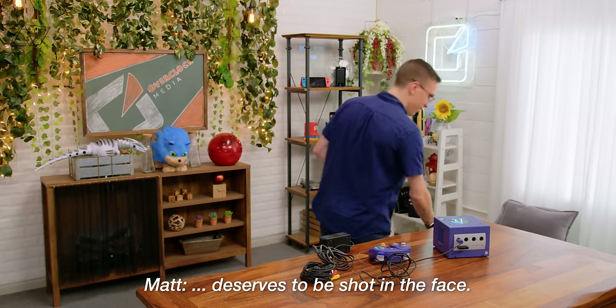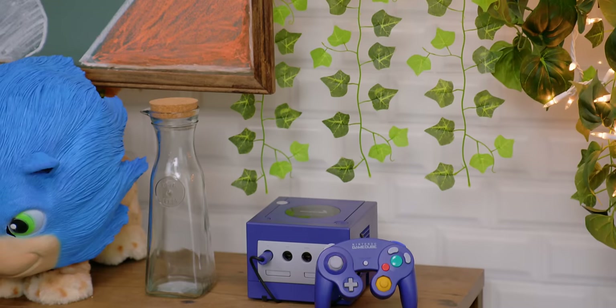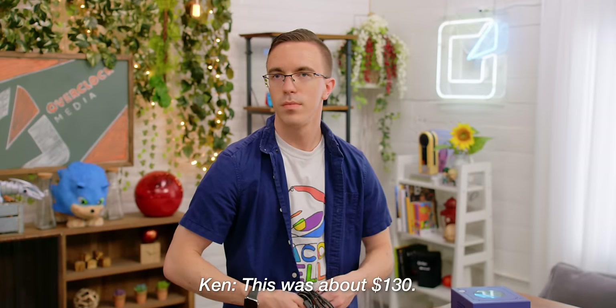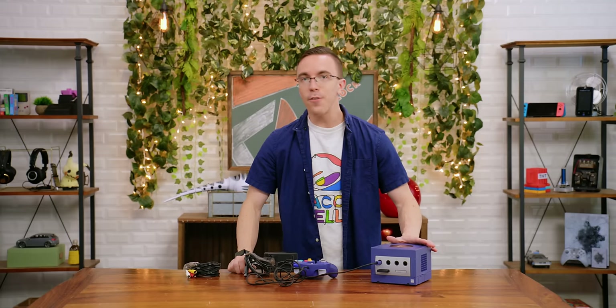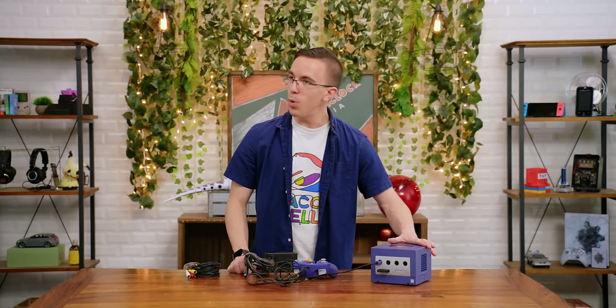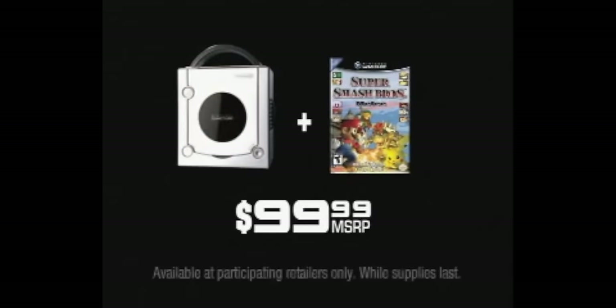Whoever uses those cables and packing tape deserves to be shot. Tell me how you really feel, Matt. I'm pretty clear on how I feel. Ken, how much was the ultimate Nintendo GameCube? This was about $130. $130? Are you trying to tell me that, like fine wine, the GameCube has appreciated in value over the last almost 20 years, as this was, for a time, available for only $99.99. What a bargain.